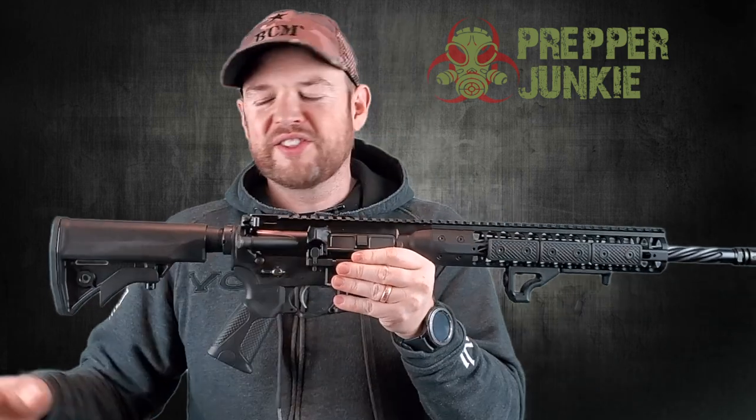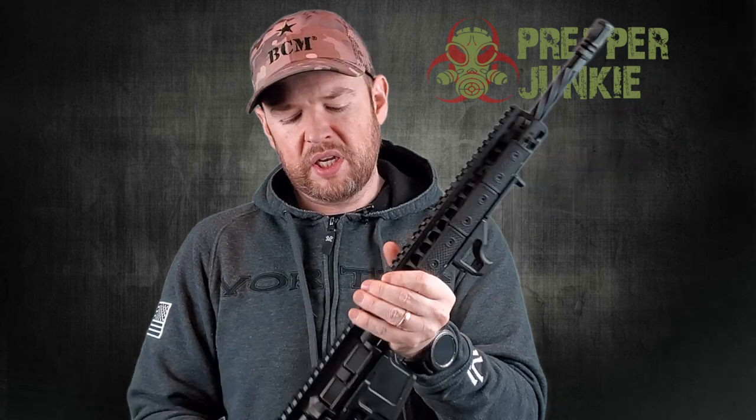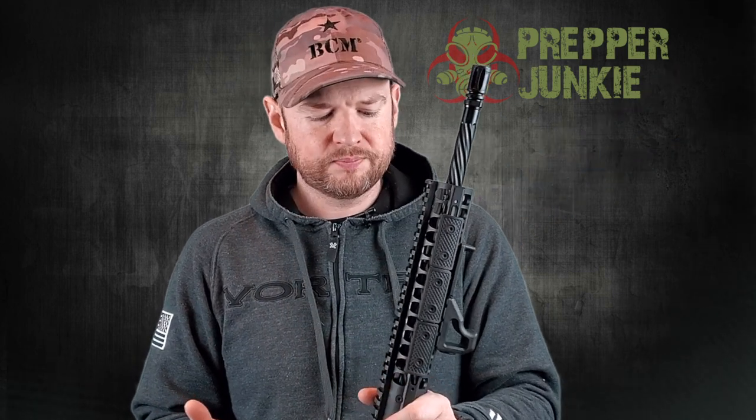I'm excited to go over this firearm. It is a LWRC International DI and it is pretty dang cool. So let's open the box up and review the gun. In the box comes a 30-round PMAG if you live in a state that allows those, an operator's manual, and the AR-15. I wasn't sure what to expect because it's my first interaction with LWRC. I know that people really like them and that's why I wanted to get it on the channel. But when I got it and opened the box at the gun store, I was like, dang, that is a good looking rifle.